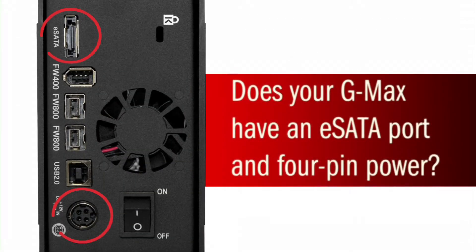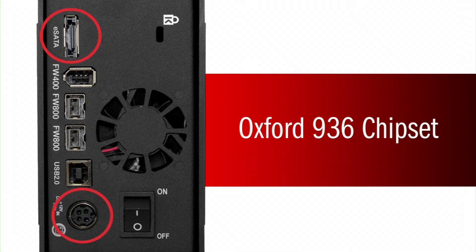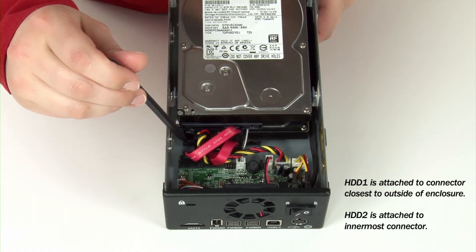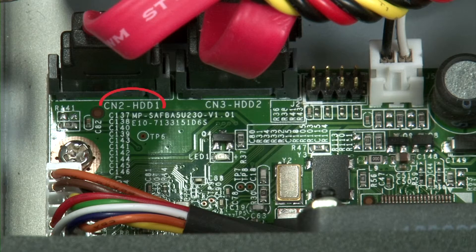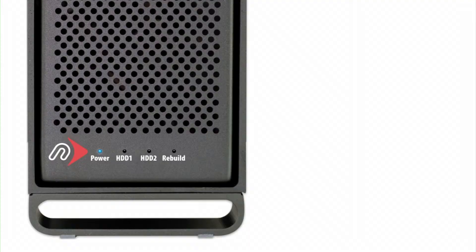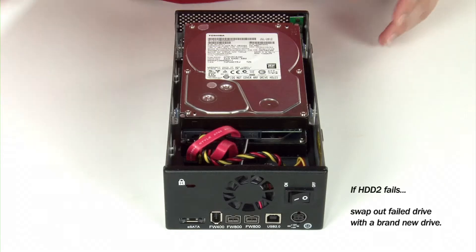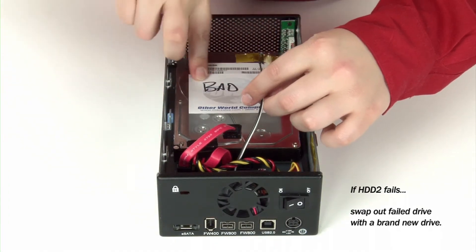If your GMAX has an eSATA port but has a 4-pin power supply connection, you have an Oxford 936 chipset, which means your RAID mirror must be rebuilt from the drive 1 location. On these units, the outermost SATA connector on the board will connect to drive 1 while the innermost connector goes to drive 2. In most cases, this should also be printed on the circuit board next to the connectors. If drive 2 has failed, as indicated by a solid red LED, simply remove the bad drive and replace it with a new one, and your RAID will be rebuilt.